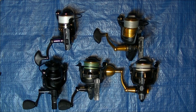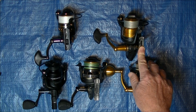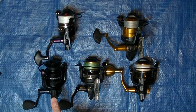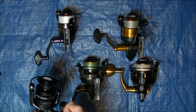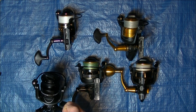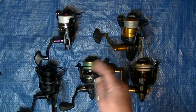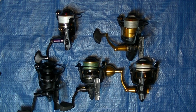Another thing to consider is weight. The Slammer 3 comes in at 15.4 ounces — it's the heaviest of all these reels. On the other end of the spectrum is the Conflict II, whose body is apparently carbon. That reel weighs just 9.5 ounces, which is nearly a six-ounce difference between the two. You're going to feel that difference, especially if you do a lot of casting.